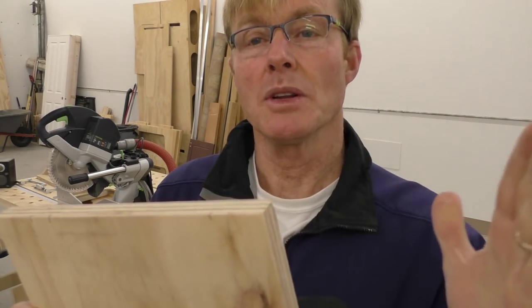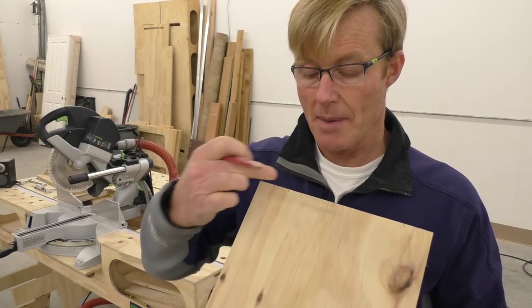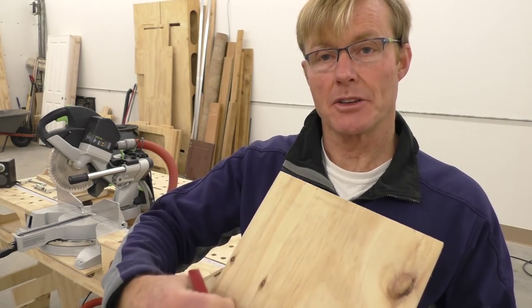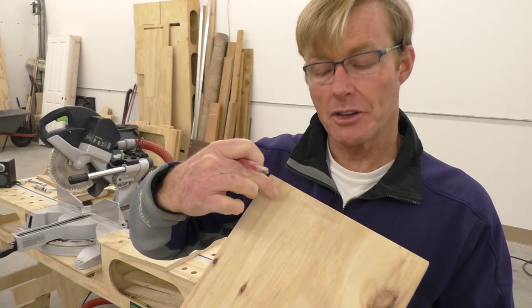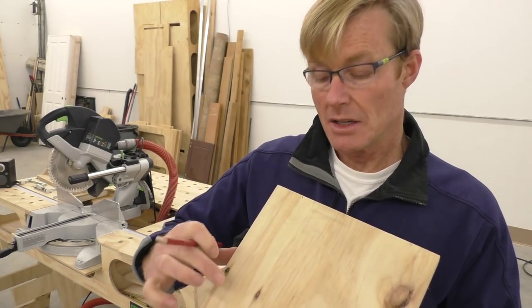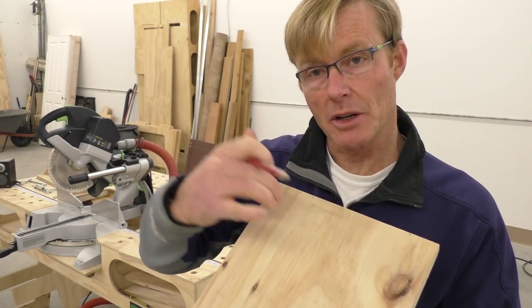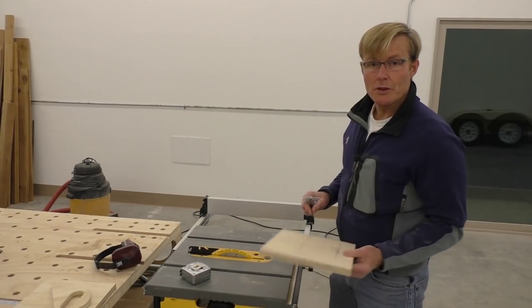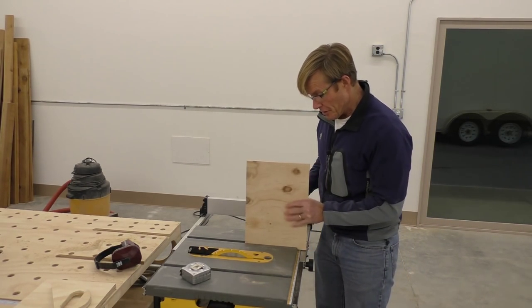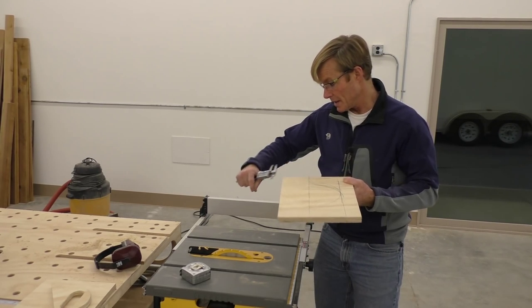The next step — not mandatory, but I like dados — is to make a dado through here to put in the track. I'm going to use another piece of plywood to make the track. I could just glue it and nail it or use small screws, but it's pretty easy to run this through the router table and create a nice dado to glue and pin the track in. The plywood thickness isn't thick enough to rip the piece one way, so I'll need to rip it the other direction.